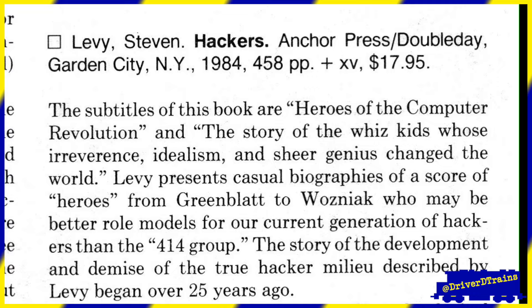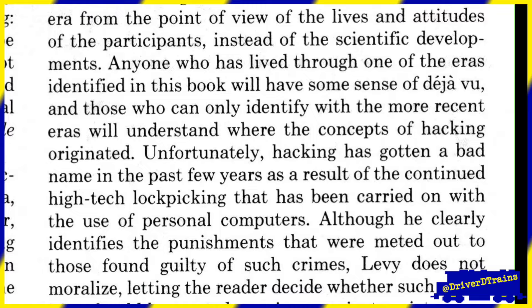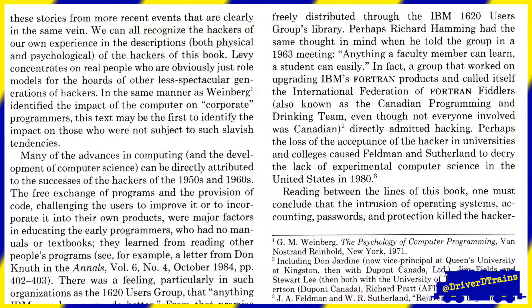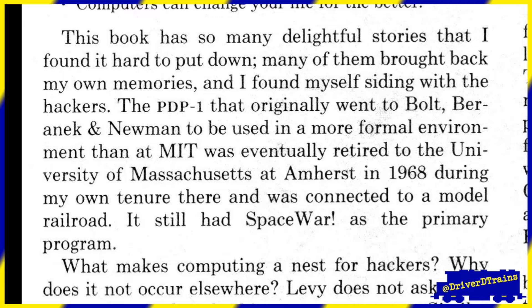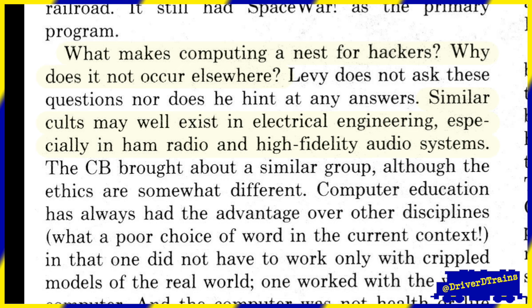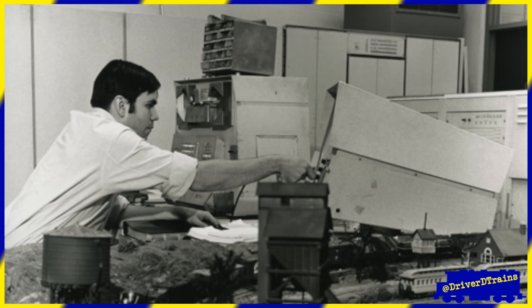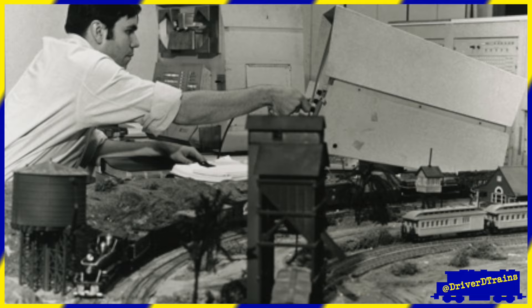Seventeen years later, in 1985, Lee penned a review of Levy's book Hackers, published in the July 1985 issue of the Annals of the History of Computing. Here's a quote from Lee's review: 'What makes computing a nest for hackers? Why does it not occur elsewhere? Similar cults may well exist in electrical engineering, especially in ham radio and high-fidelity audio systems.' It's ironic that Lee missed the example of a similar cult literally right in front of him in the photo — model railroading.